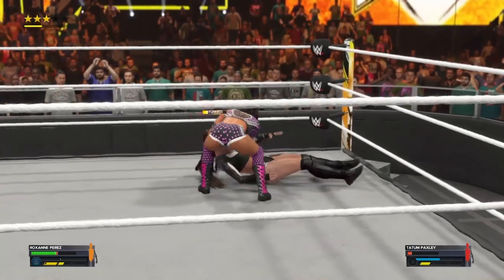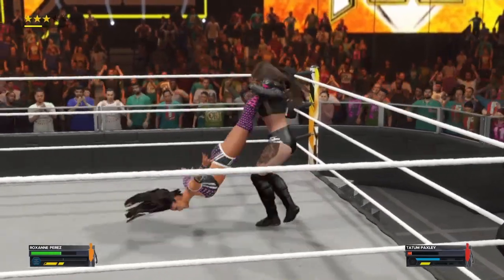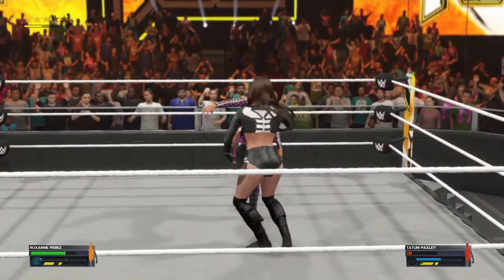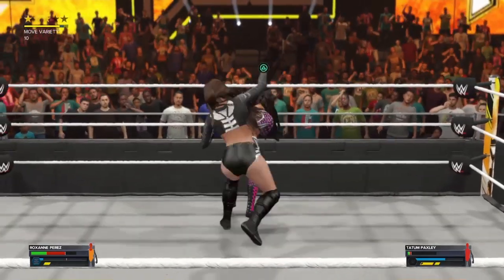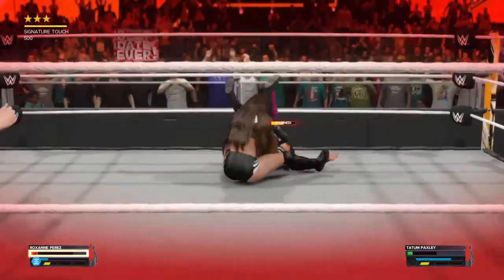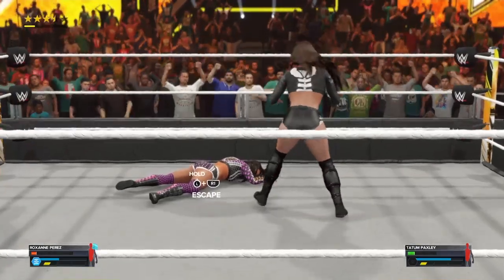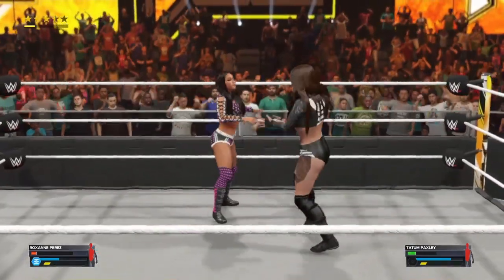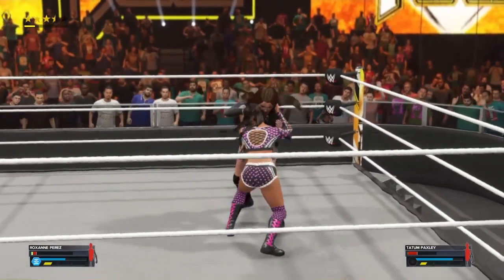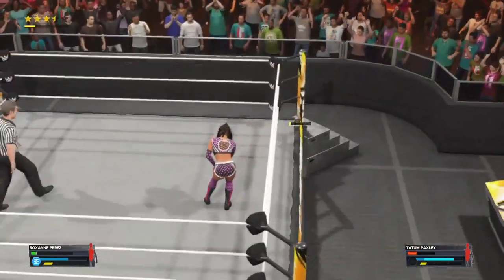Beautiful back handspring senton. DDT. Round and round we go — tilt-and-roll head scissors. Club and a back elbow. Up into the electric chair — Perez looks out of it. Two — almost had her, but she gets the shoulder up. It was almost all over for her. It does not get much closer to three than that. But if we see one more devastating move, this could be over soon. The winner of these superstars can keep up this pace — they're certainly being taken into the deep waters now.